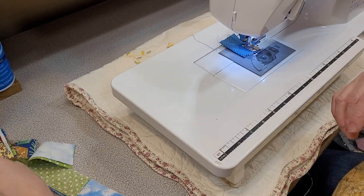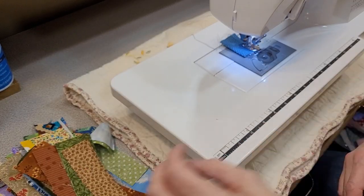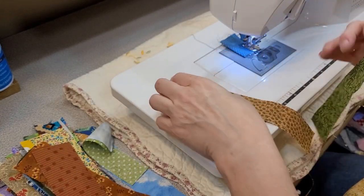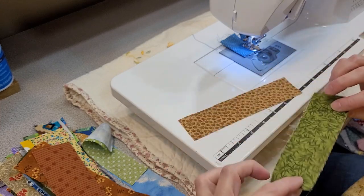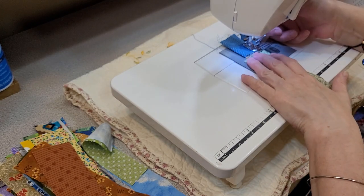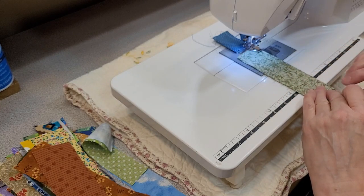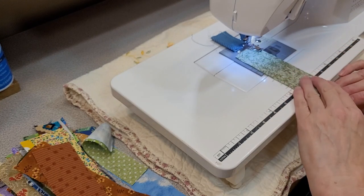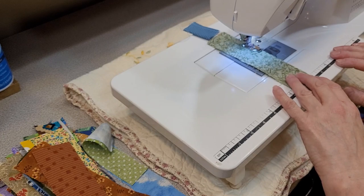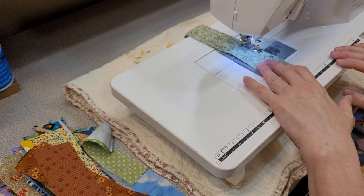We're going to start with strips — sew strips together. We'll start with the easiest way, which is just putting right sides facing, line them up, put them under the presser foot. I'm using a quarter inch foot. You can use the edge of your presser foot, or three-eighths of an inch, whatever you like to do. I apologize, this machine is a little louder because of the way the camera is.